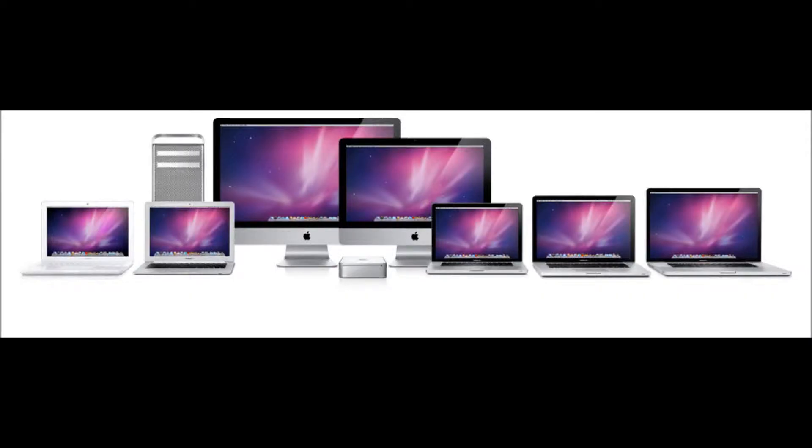If you want to have Mac OS X, you have to buy a Mac — whether it be an iMac, a MacBook Pro, MacBook Air, or a Mac Pro. Any of those computers run Mac OS X because they come directly from Apple. And if you buy one of those, then you get Mac OS X. Of course, you can put Windows on there to dual-boot or something like that, but you don't have to.